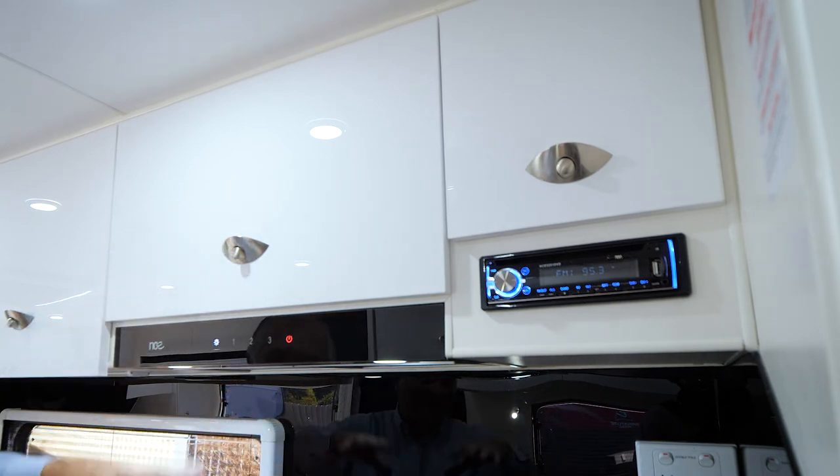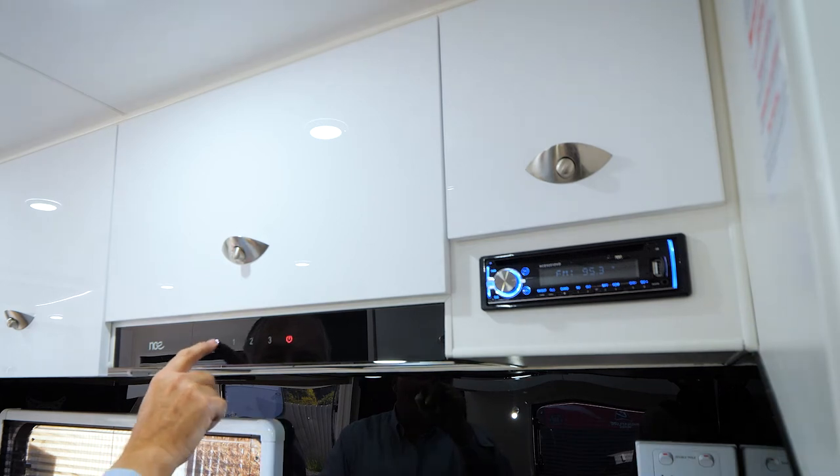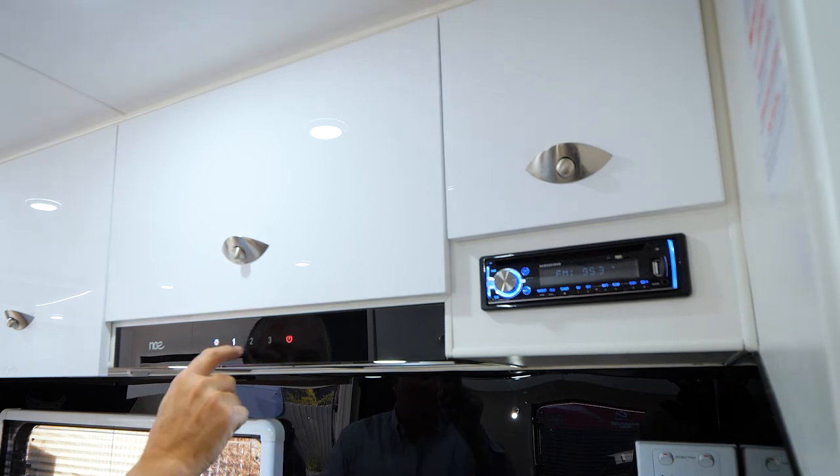Over here is the cooking fan. You've got a light on here which is super simple, and then you have three-speed fans.